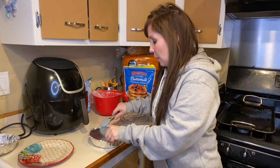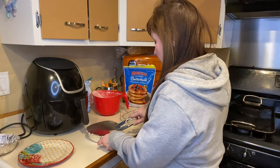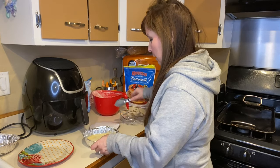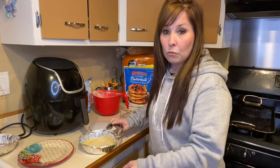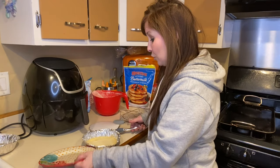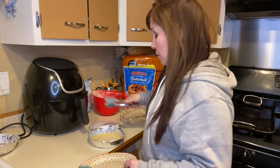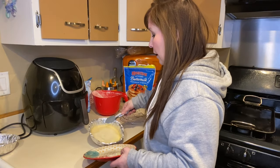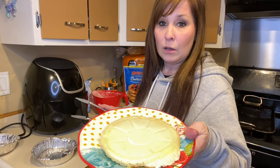Okay, I've pulled it out and it should be done now, so let me show you what it looks like. I grabbed one of these little spatulas I also got at the dollar store, flipped it over, and that's what it ends up looking like.